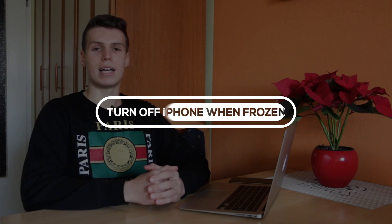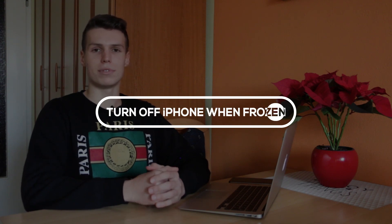What's up everyone, my name is Ben and today I will be showing you how to turn off the iPhone XS Max, iPhone XS, iPhone XR, or the iPhone X when frozen.